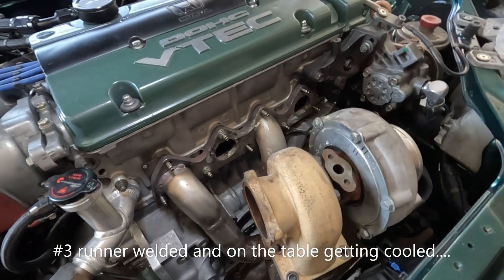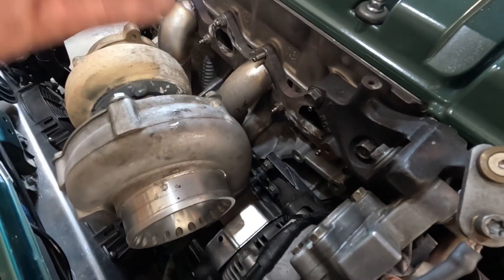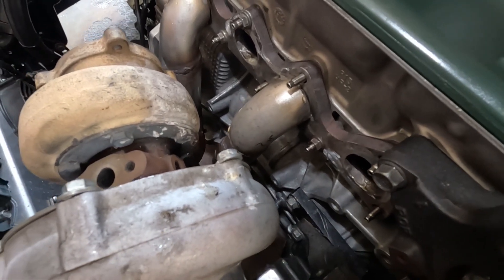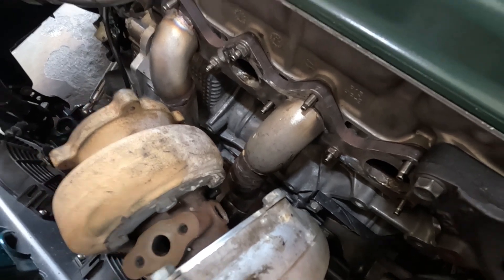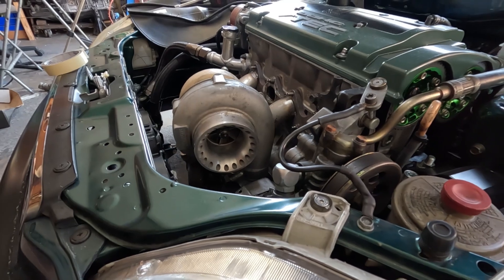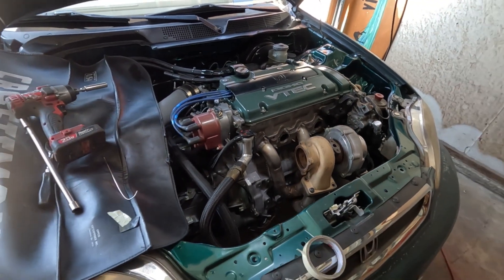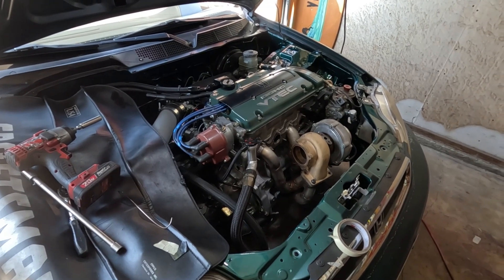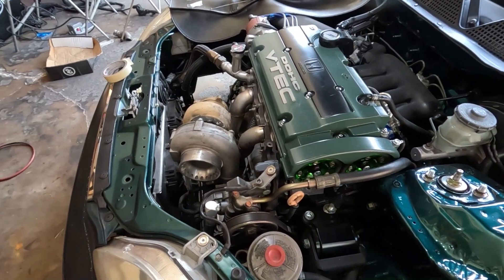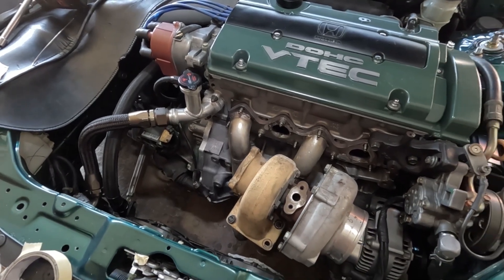Now I'm getting ready to tackle number one. I could not do number one on the fixture because of the positioning, so I have to do it from here — I'll tack it and start from there. Man, it's looking good already. Any engine that has a turbo looks good, it just kills me. I'm getting excited on this one — this is the 2025 build. For now I'll just build the turbo manifold and get that thing ready. I've still got more things to do: the down pipe, the wastegate, the placement of it.